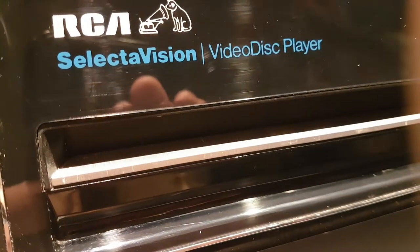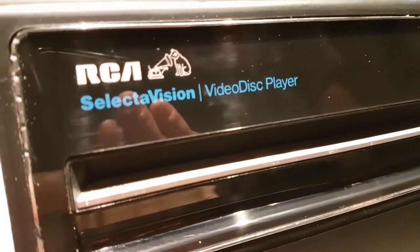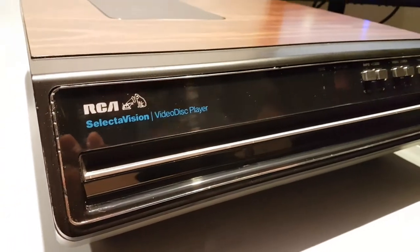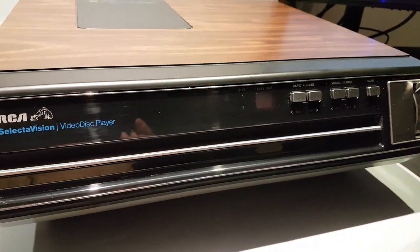Hey everybody, welcome to an STC Pod special video presentation. We're going to be talking about the RCA video disc player — in this case, the SelectaVision.